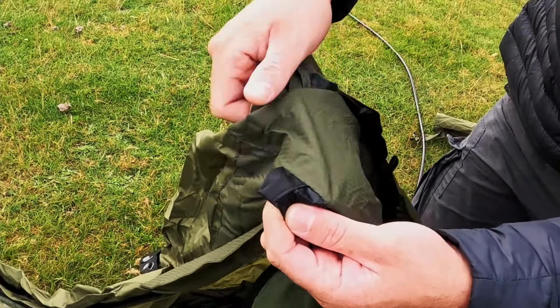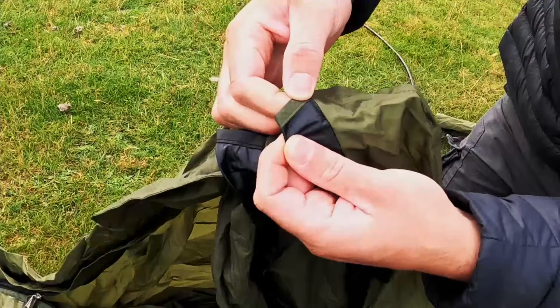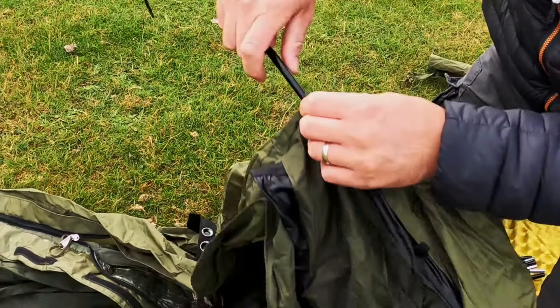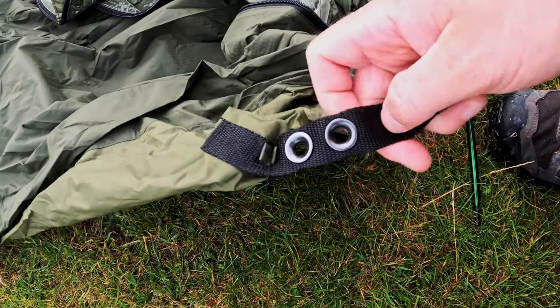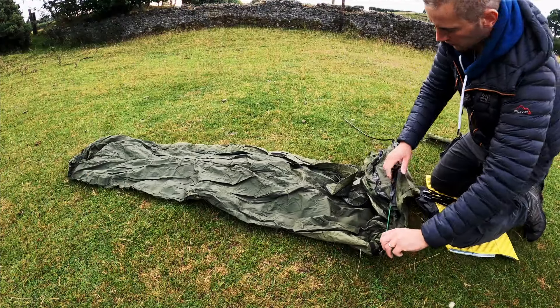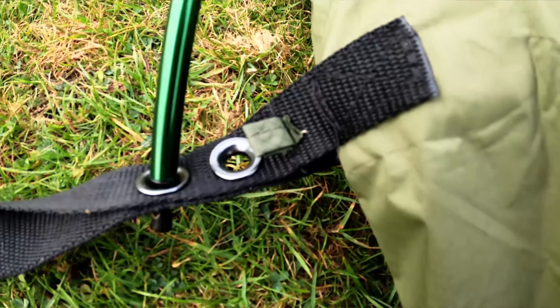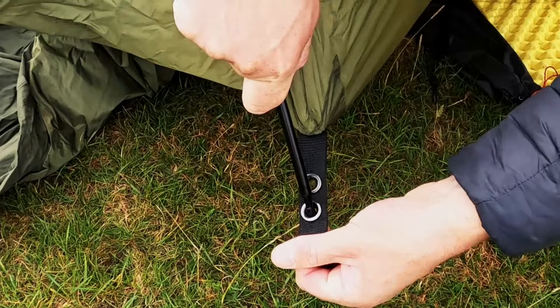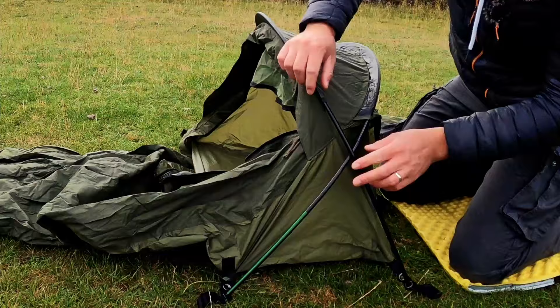This sleeve is for the black pole — it has a black end on it. And this one's for the green — has a green end on it here. So let's feed your pole through. There are two loops on this; I'd always go to the outside loop. You can make it a bit tighter by going to the inside, but I don't see the need. The poles just cross over each other there.